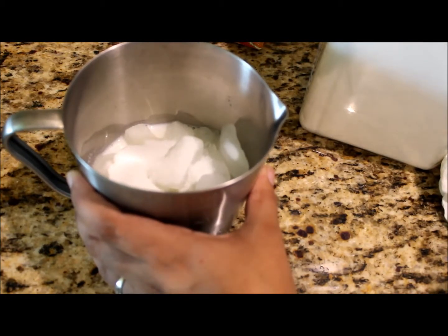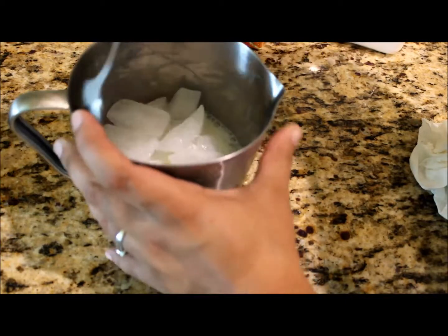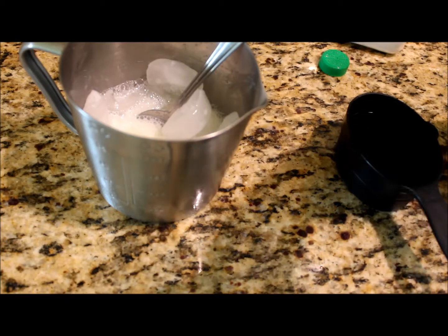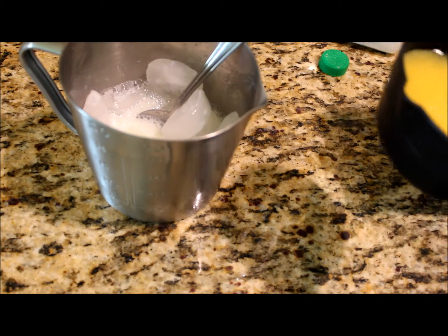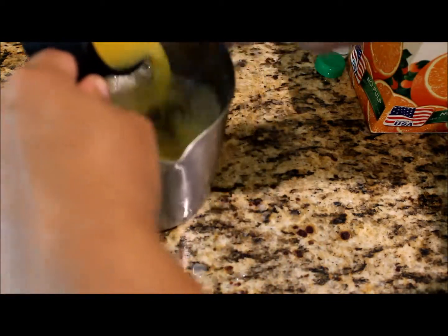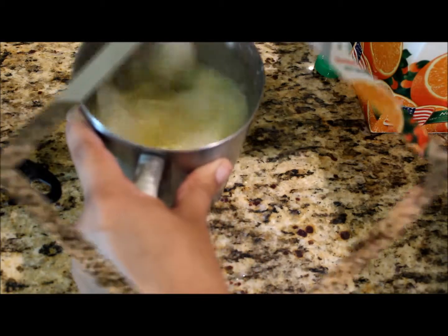I'm gonna take my half a cup of orange juice, and while you're pouring this you're gonna have to mix it well and fast. Quick and easy.